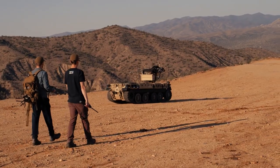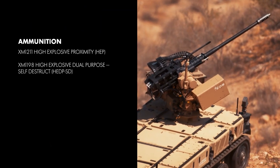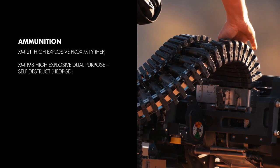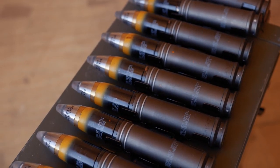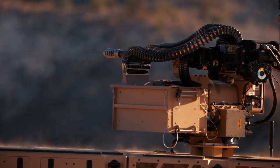Available in electric or percussion-primed configurations, the M230LF and XM914 fire Northrop Grumman's suite of advanced ammunition, including the XM1211 High Explosive Proximity Fused Round. Developed in conjunction with the U.S. Army, this round is ideal for engaging unmanned aerial targets.